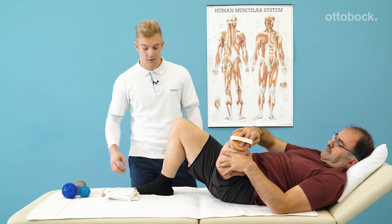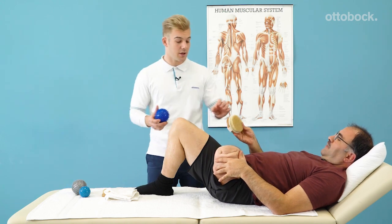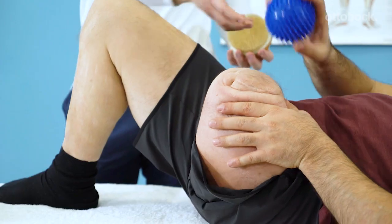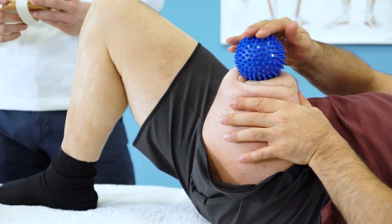Very good Feridun, thank you. The last step is using a spiky massage ball to make small motions around the scar. This continues to desensitize it.